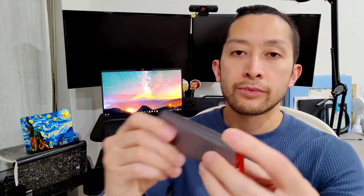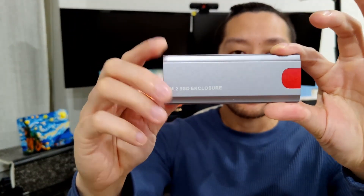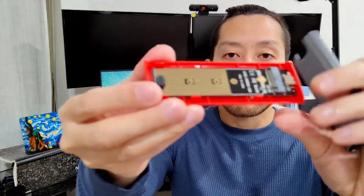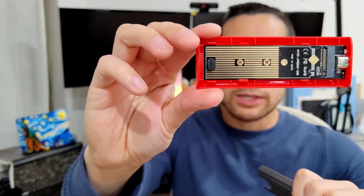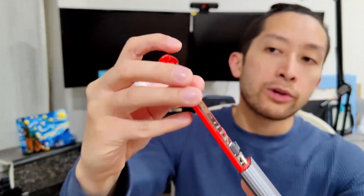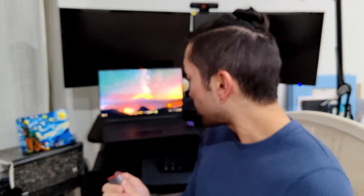Just to show you — that's the drive there. It does come with an aluminum shell to dissipate heat. Inside we have the actual M.2 slot. It is a tool-less construction, and they also provided a USB-C to USB-C cable that is also supposedly rated for 10 gigabits per second, so hopefully we get that when we run this test.